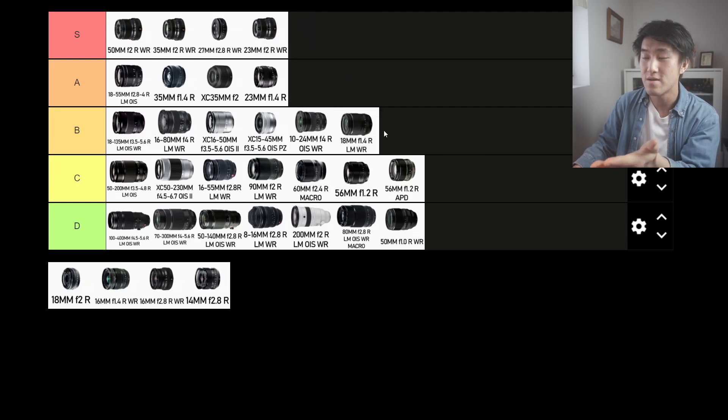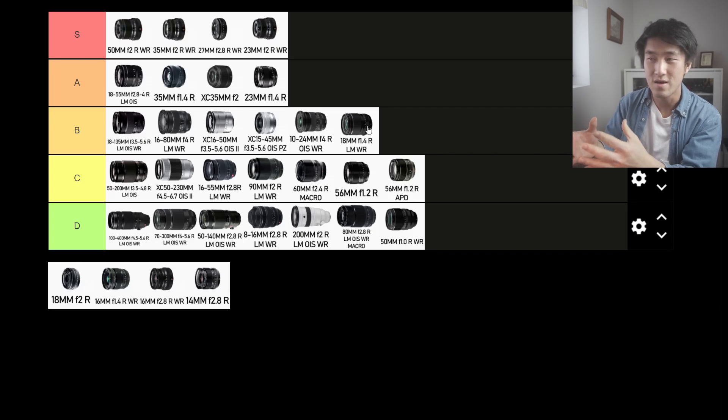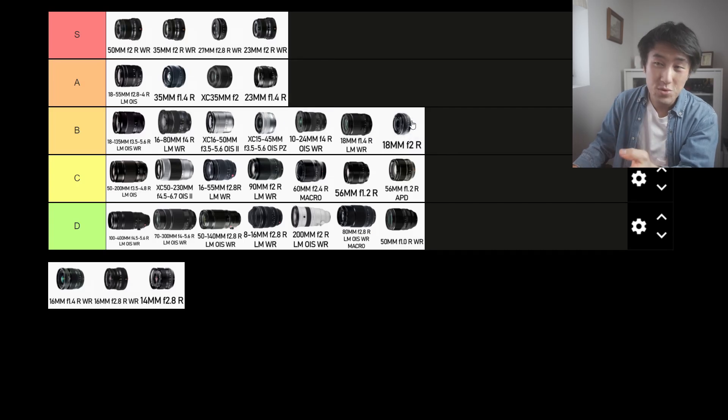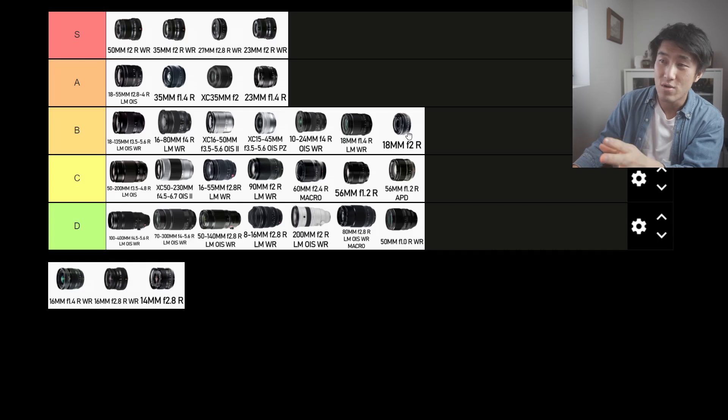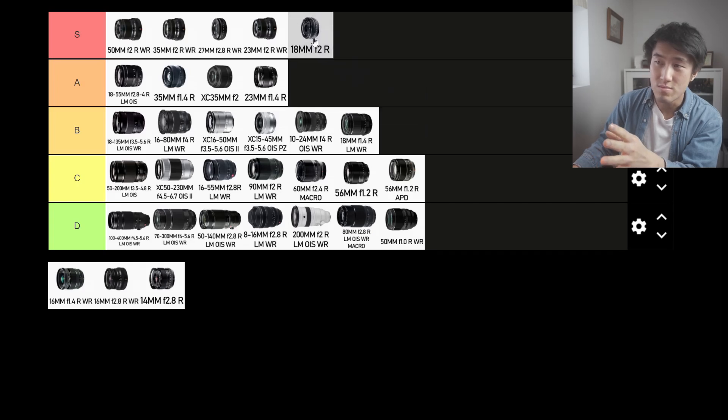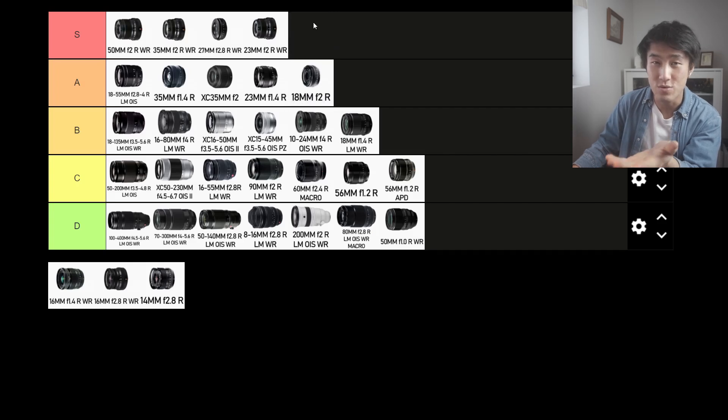Next up is the 18mm f1.4 R, a recent lens that was just released. It's a pretty big lens. Yes, it's got the extra stop of light at f1.4, and yes, it's got more modern motors so it will focus very well. But in terms of size and weight, I would put this into the B tier. When it comes to street photography, you want to be as mobile, portable, and discreet as possible, and the size of this prime is just not it. The 18mm f2, however, is a lens I can get behind. It's a very small, very pancake lens. For that, I'm going to put it into the A tier — but S tier if you really like that focal length.